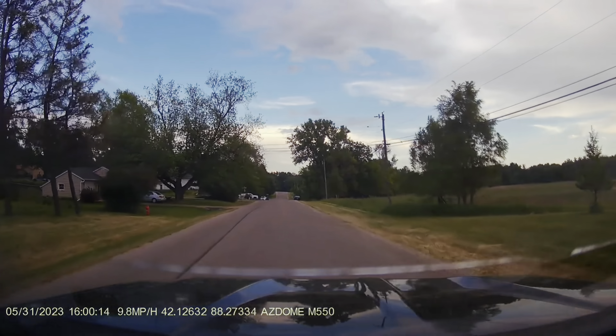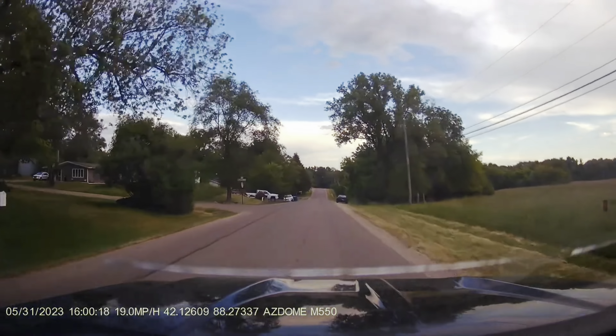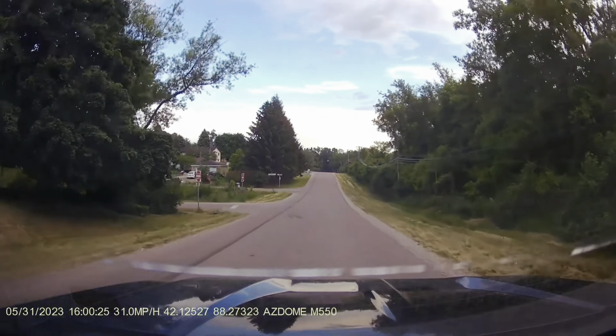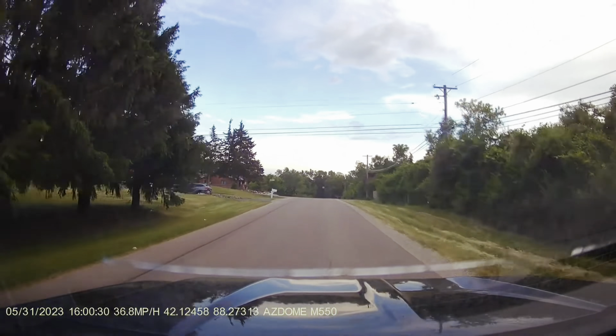So here we were going through a small drive around the neighborhood as the sun was coming down. The colors look really good. As I mentioned, this camera records the back, the rear, the front, and the cabin all at once, and as you can see it looks very stable and the colors are amazing.